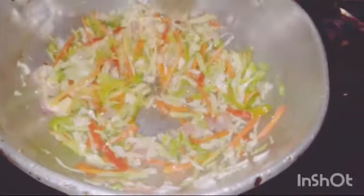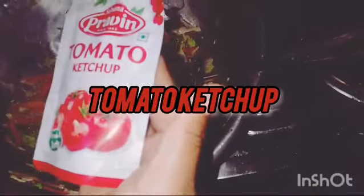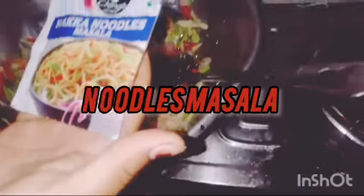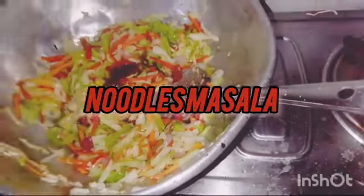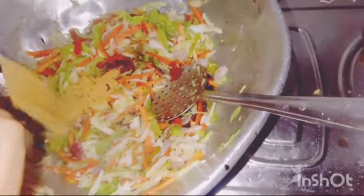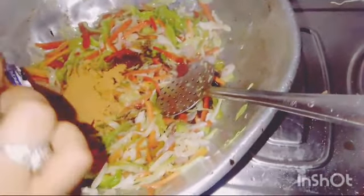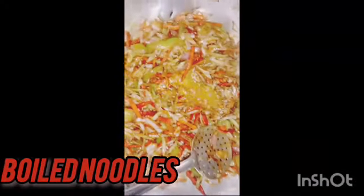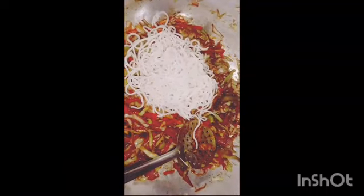Add some vegetables. Add a little salt. Add a little sauce. Add a little hot sauce. Add this to your noodles.